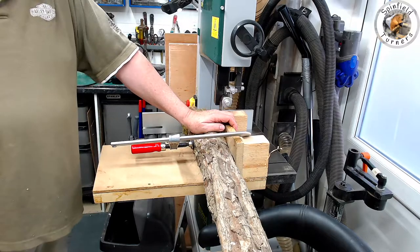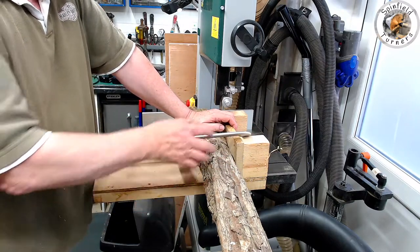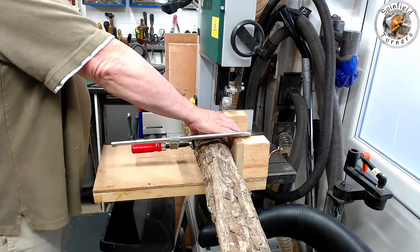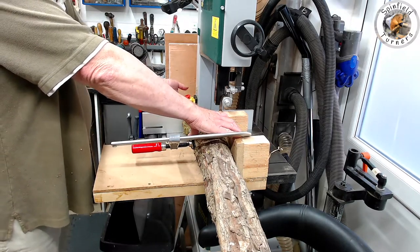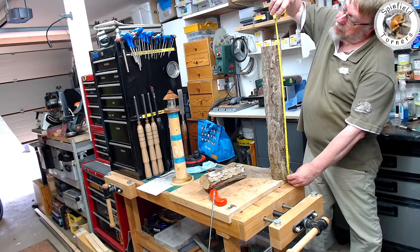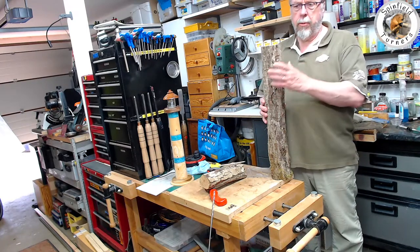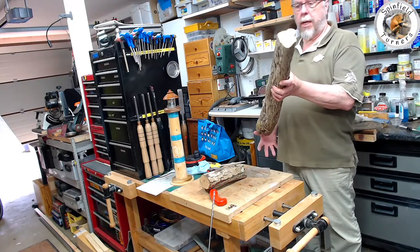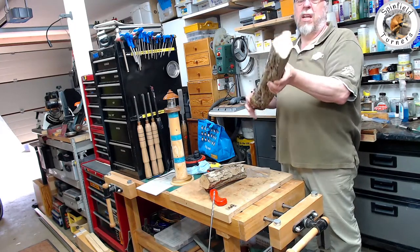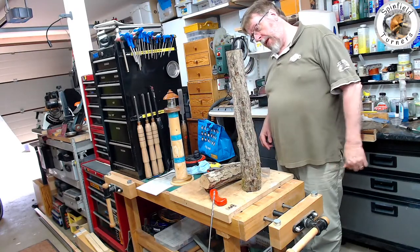First off I want to bandsaw the end of this log off. I've clamped it to the sled I've made so it doesn't rotate when you cut it on the bandsaw — that's how you bend the bandsaw blade, don't ask me how I know. It's about 660mm long, which is relatively close to the limit of the width between centers on the 1628 without the extension bed. It's a bit thin at one end and thick at the other so it's going to be more tapered than planned, and it's got a bit of a bend in it.